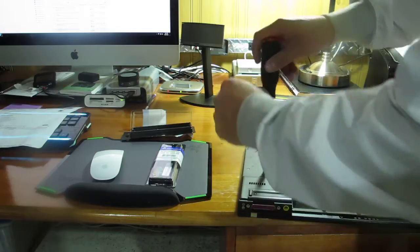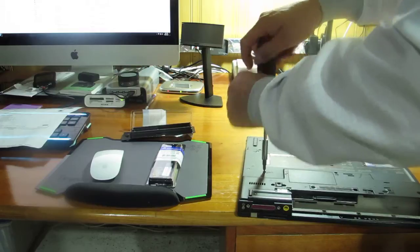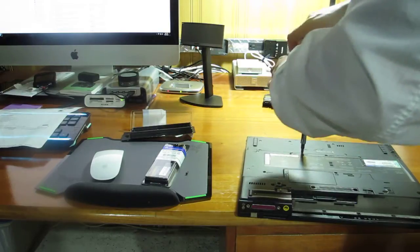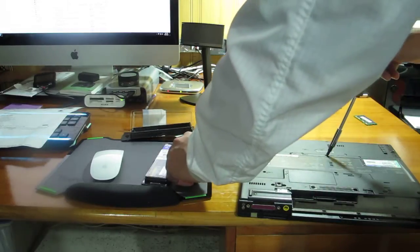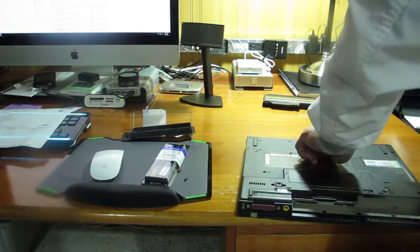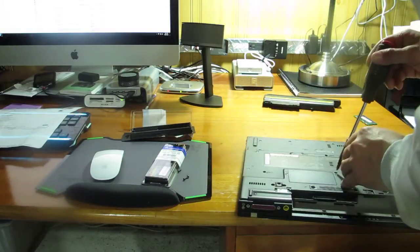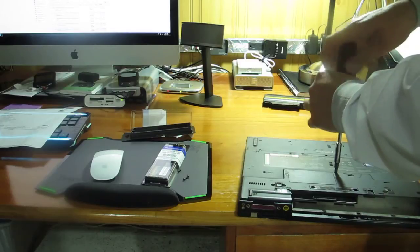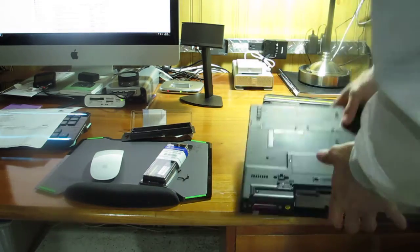Before researching further, I went looking for options and I removed the screws that are marked to remove the keyboard. That's what you gotta do — it's four screws only, it just takes like a minute.